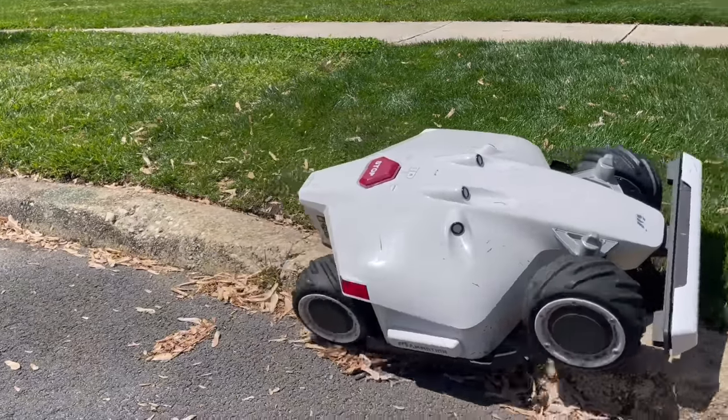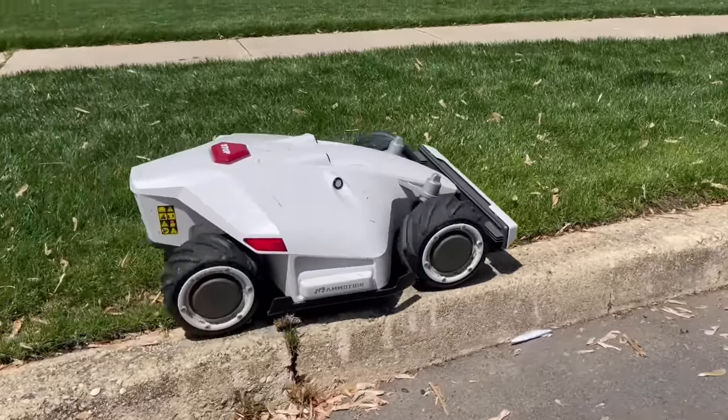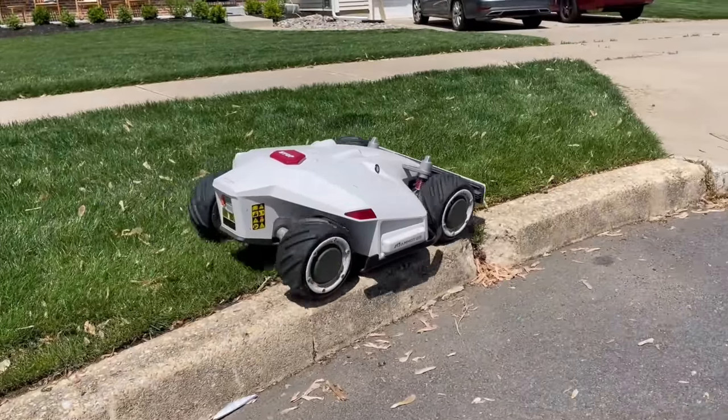Oh my god, it just came right back up on the curb! Did you see that? Oh, that's incredible!